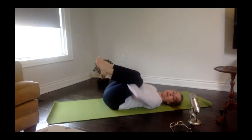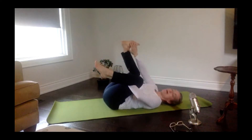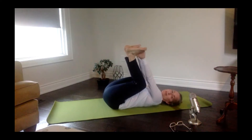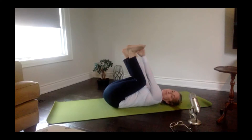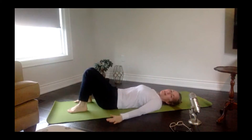Pull two knees back into your chest. You can either stay here with a little rock side to side, or if you need to go a little deeper into the low back, get into your happy baby — grabbing hold of those inner feet and rocking side to side. This just takes that low back and QL muscle deep into the stretch. If it's tender, just come back to pulling your knees into your chest instead. Release — feet come back down to the floor, arms come back down to the floor.